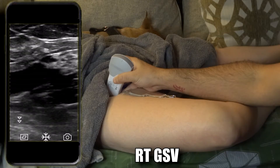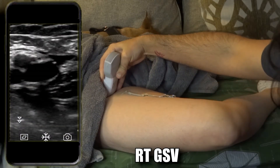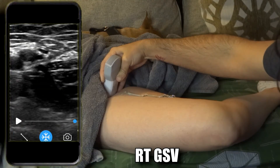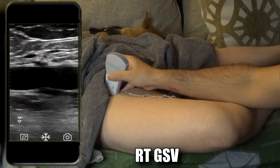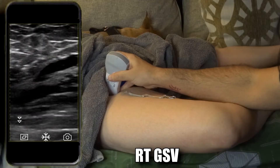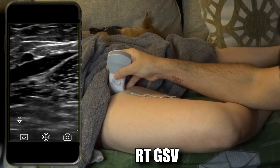Now onto the saphenofemoral junction. Go back and transverse — you can see the saphenous vein going into the common femoral vein. Take that picture, compress, take that picture. Then go sagittal and there's your saphenous right there, very clear, going superficial into the adipose tissue.